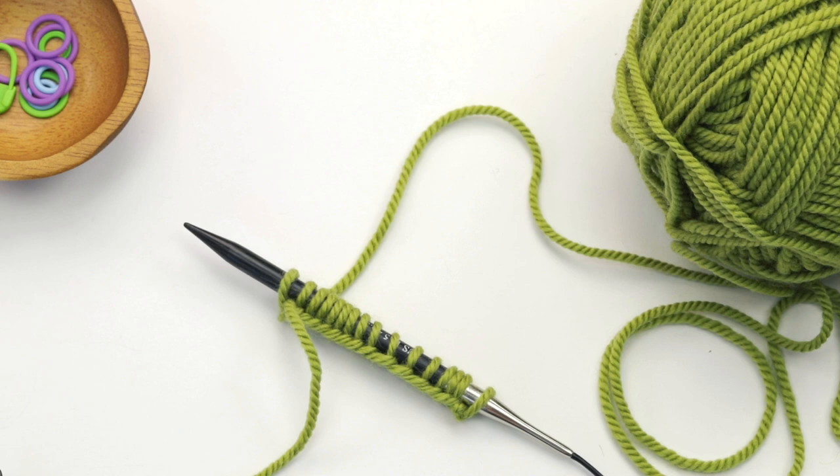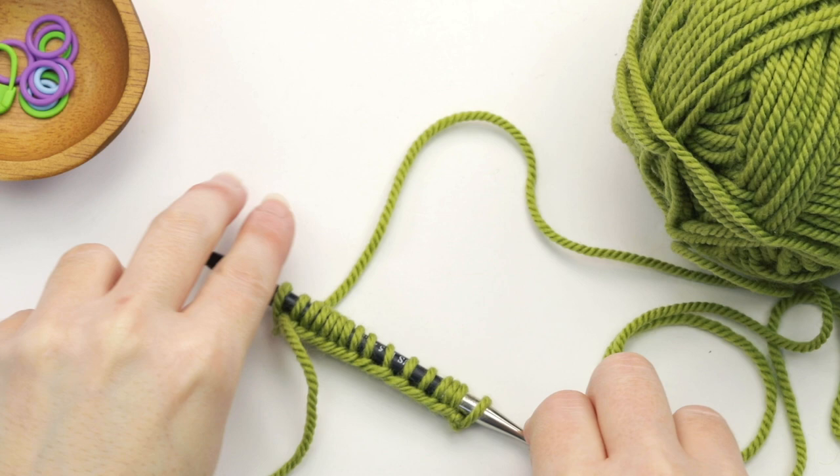In this demo I'll be doing stockinette stitch in the round, but the technique is the same regardless of the stitch pattern that you're using.